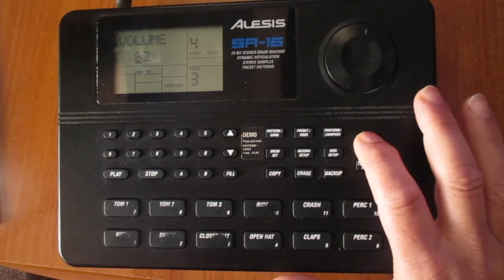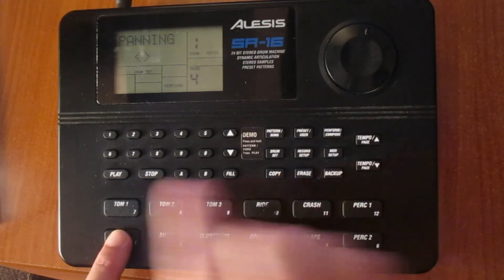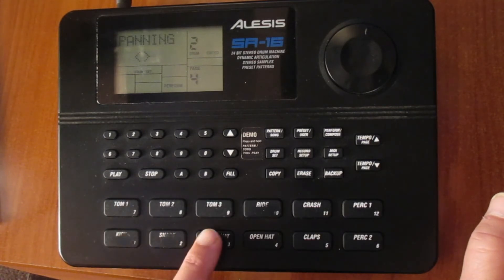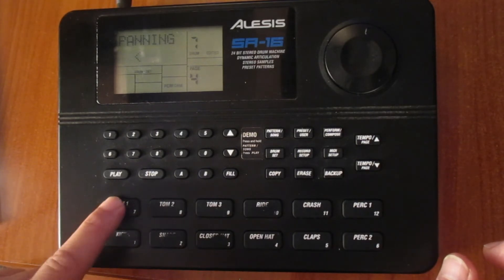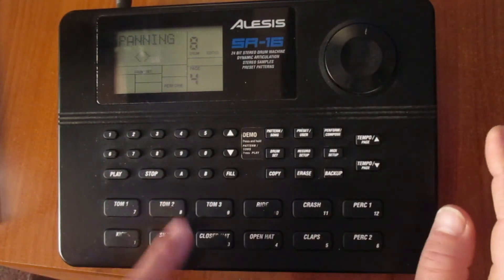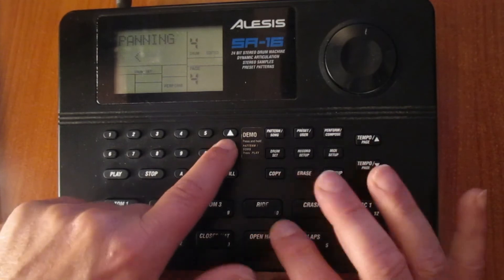Also, if I move the tempo up, I go to the panning — stereo or left — because it's a stereo machine. I check that the bass drum is in the center, the snare is in the center as well, and the close head also in the center. This tom should go to the left, this one to the right on the stereo field, this one in the middle. The right a little bit on the right, and the crash a little bit on the left, and the open head as well.